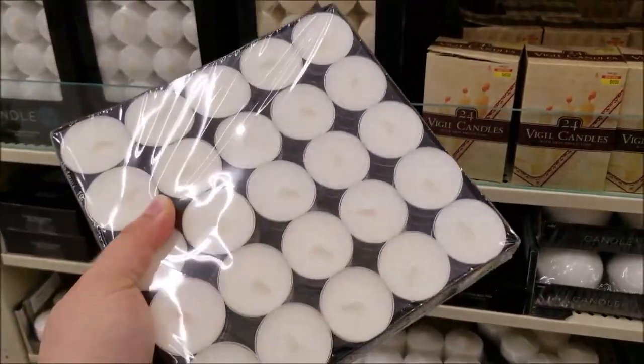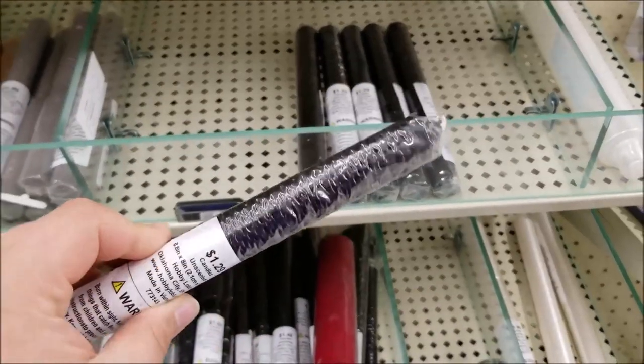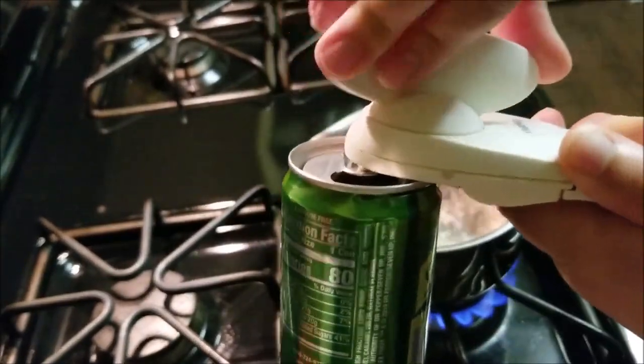Tea light candles are easy to come by. They're small and make great cleansing candles, but they never come in black to use as protection candles. Instead they're mainly available as tapered candles, and that could be challenging if you don't have enough space on your altar. But that won't be a problem for long.